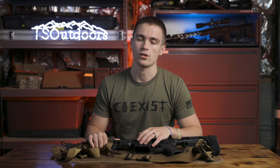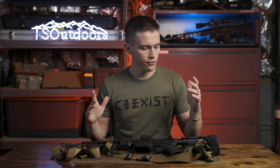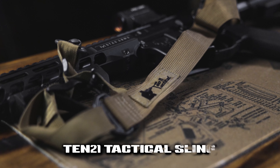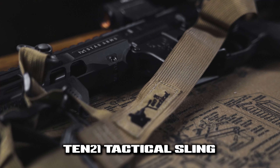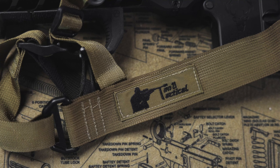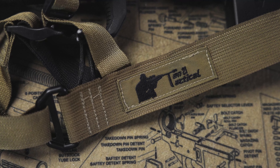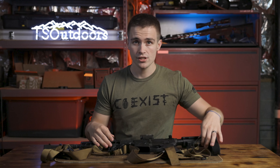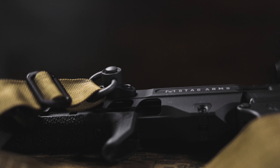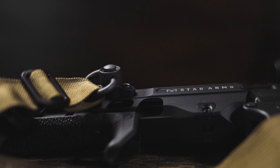Links are also in the description. So without further ado, let's talk about this sling, the features of it, and how I feel it's performed. I've had it for probably a month or two, maybe a little bit longer than that. I have two variations of the sling. This sling right here is the QD — it is a two-point sling, and if I can get this undone, I'll show you.